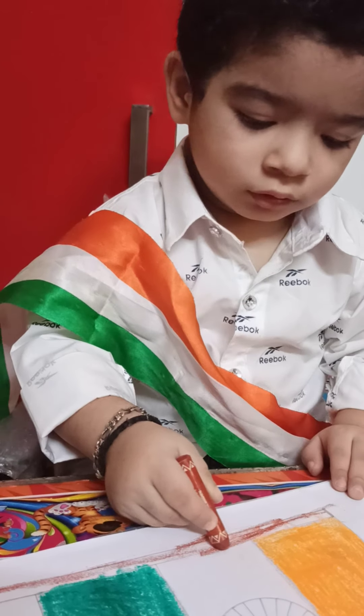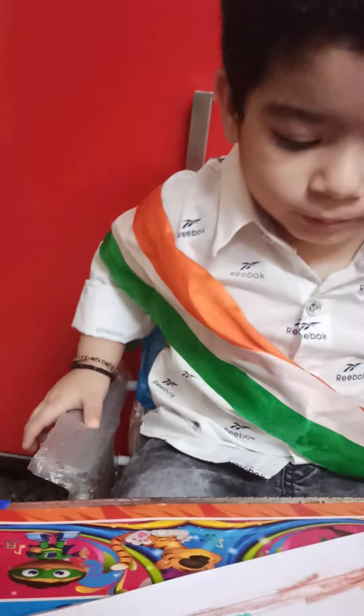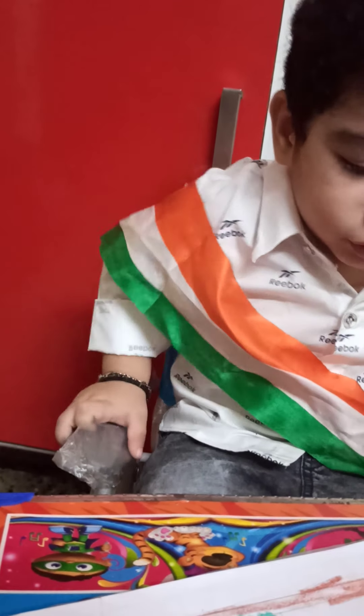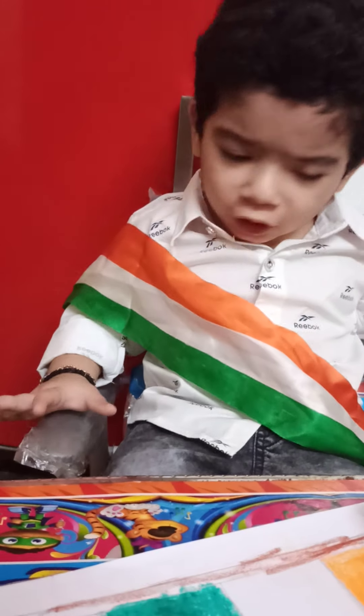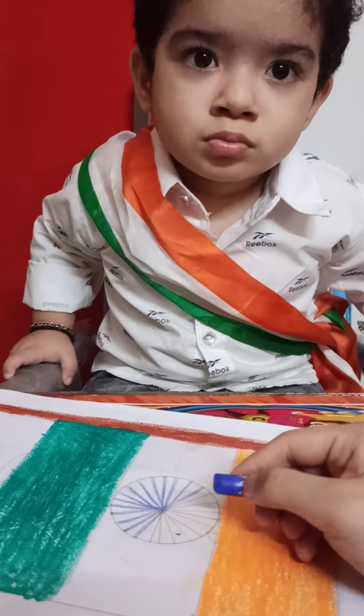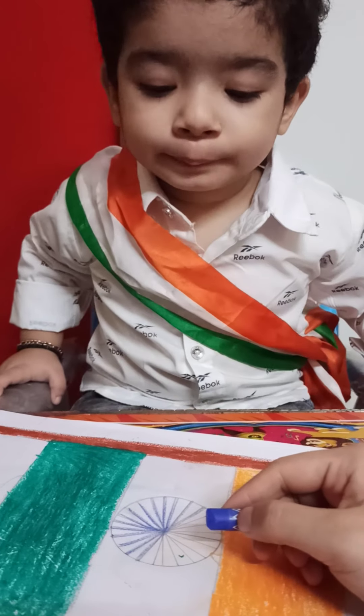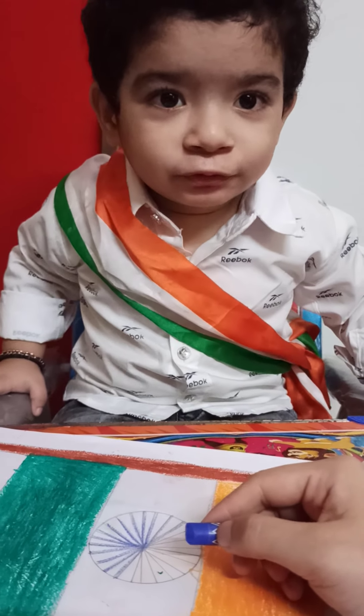Should I help you with the boundary? Okay, give me. I'm tired, Baba. Your hands are tired, okay. Chakra is of which color? Blue. Blue. Mama will help you because it is very tough.